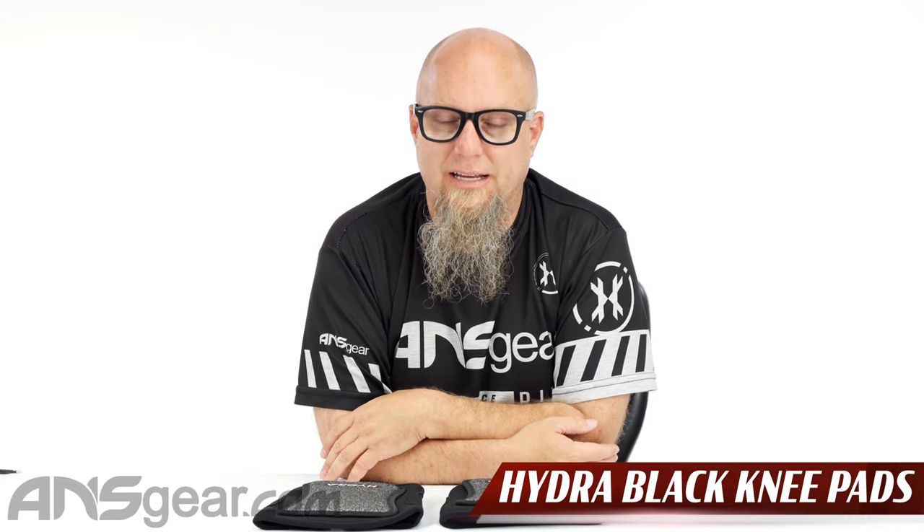Hey everybody, it's Rory from A&S Gear. We've got a brand new set of knee pads up on the table. These are the Hydra Black Knee Pads — a great low profile knee pad. Something that's easily worn underneath your pants and is going to protect your knees without a bunch of other stuff you don't really use, like shin protection or anything like that.